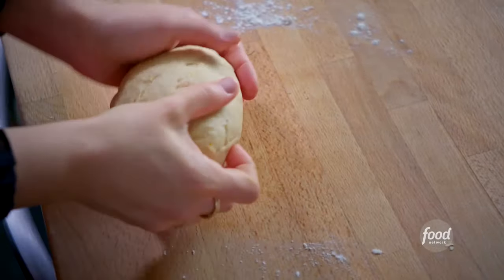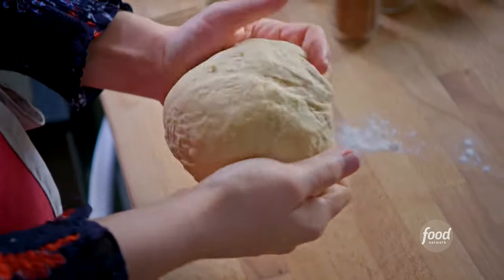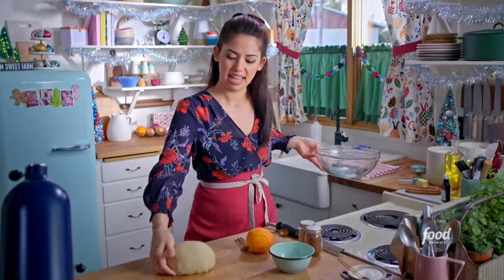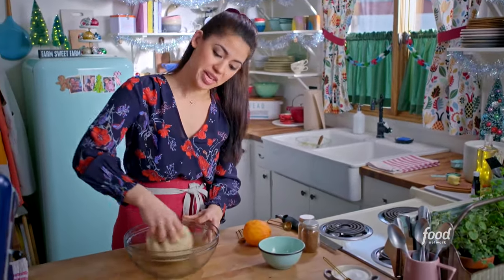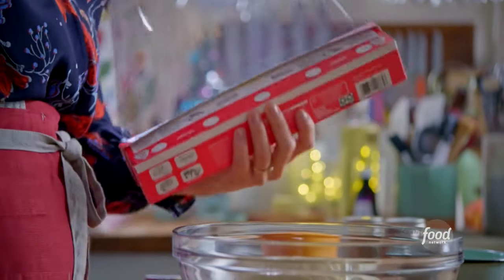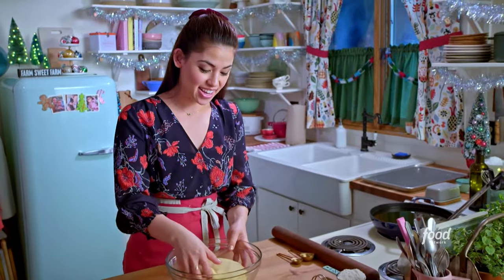I think this dough is ready. I'm going to form it into a ball and let it rise. I'll grab a clean bowl and coat it with oil so that the dough doesn't stick. I'll add the dough face down and zhuzh it around in the oil so the whole ball is coated, then flip it over and cover it with plastic wrap. This is going to rise in the refrigerator for eight hours.